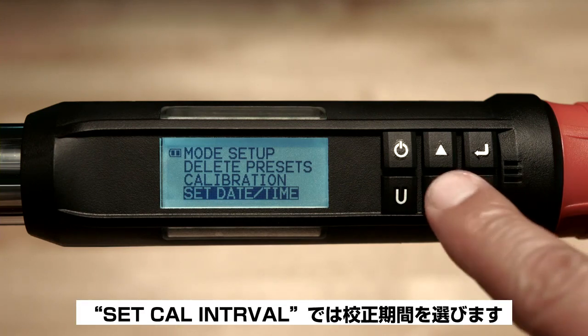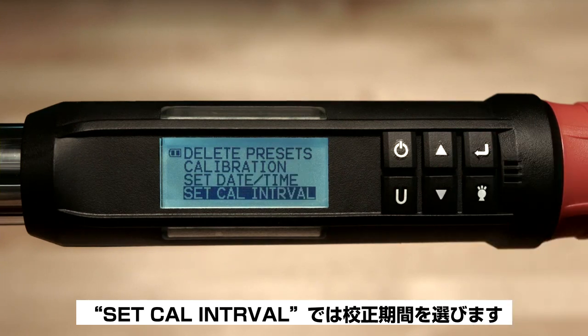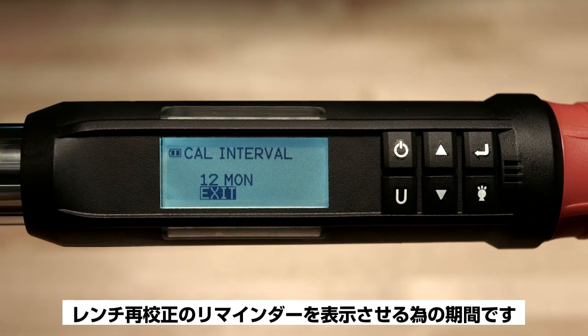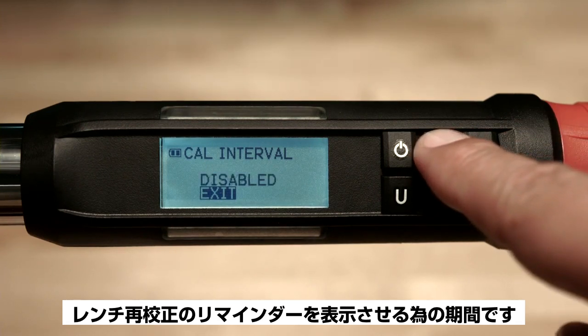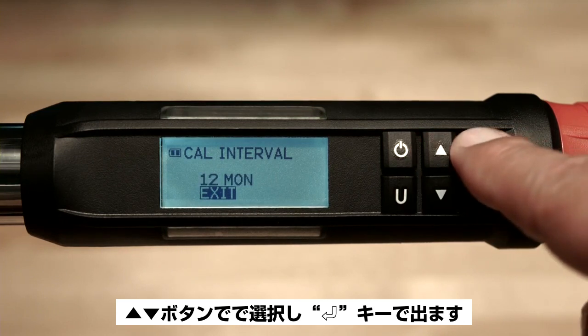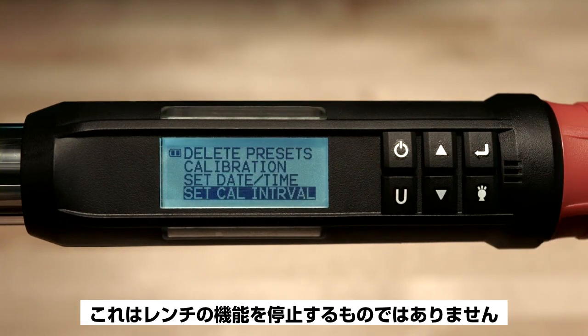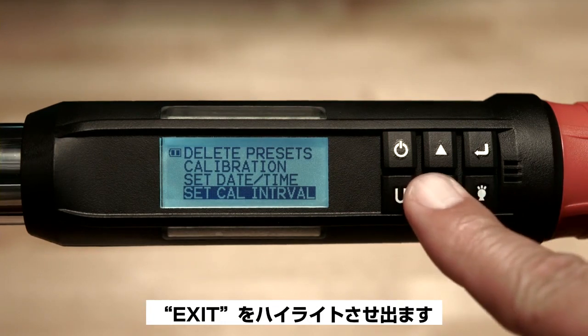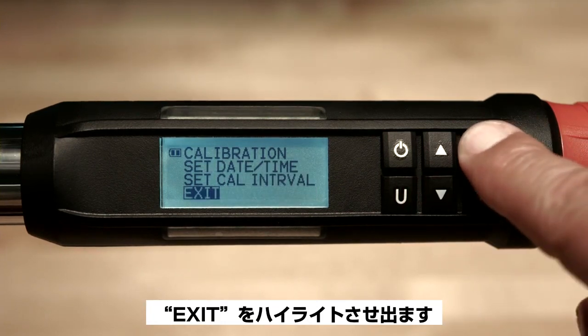Now we've come to the set calibration interval. Press the enter button to adjust the calibration interval — this is the period of time you wish to be reminded to have the wrench recalibrated. Use the arrow buttons to make your selection and hit enter to escape. This feature does not prevent the wrench from operating; it's only a calibration reminder. Highlight exit and press the enter button to escape.